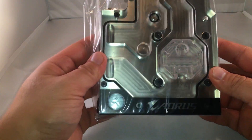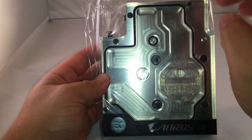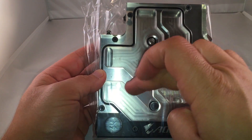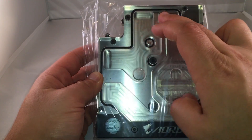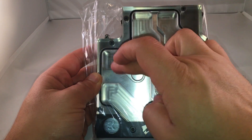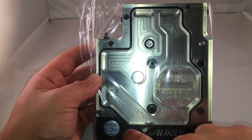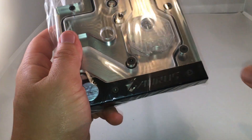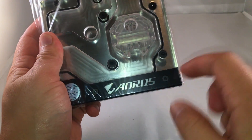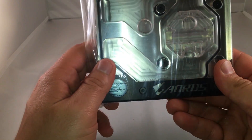I wanted to get some more lighting for you guys. I like the layout of this monoblock a little bit more than the Crosshair 6 monoblock, mainly because the fluid seems to travel to more parts of the block itself. And it looks cooler — more liquid is going to be displayed. Down on the bottom there's RGB lighting, and you'll notice they've got the cool little Aorus Eagle and the Aorus verbiage there, along with the infamous EK badge with the plastic protectant on it.